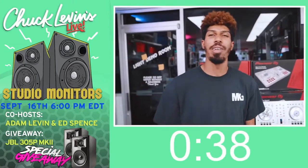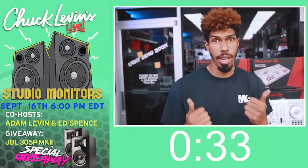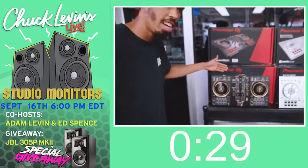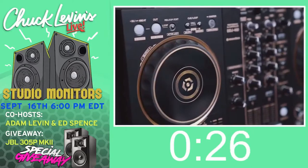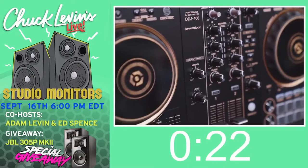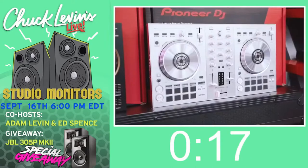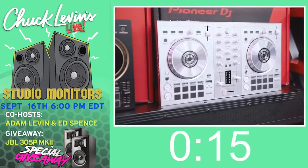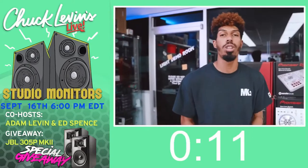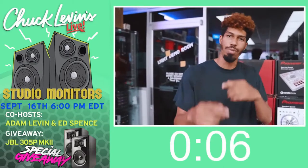What's good, friends and family? We got some limited edition new gear. This right here is the Rekordbox DDJ 400 in gold and black, looking beautiful. For all Rekordbox users, we got you. For Serato users, Serato Lite comes with the SB3 in this Platinum Chrome Edition. There's only a limited amount of them, so be sure you log on to chucklevins.com or give us a call directly and we'll get yours today. We'll see you soon, family.